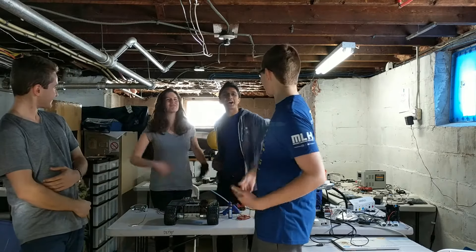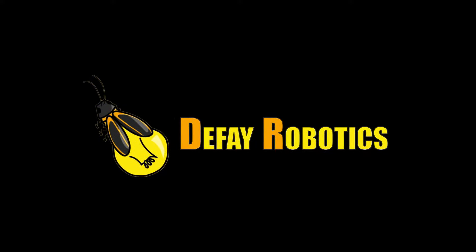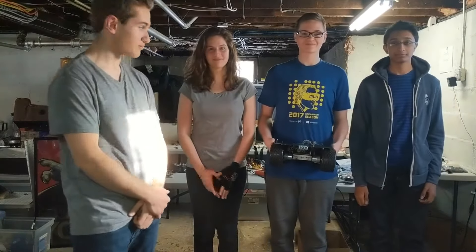Hello, and welcome to Defy Robotics and Friends! We've made a lot of progress on the robot since our work in Blueprint.